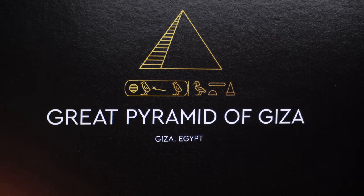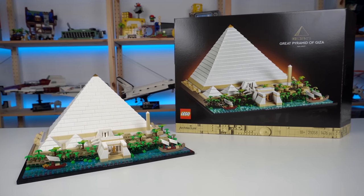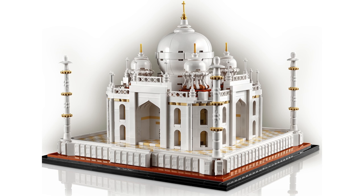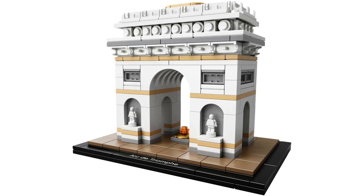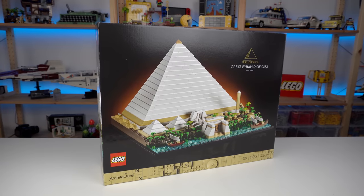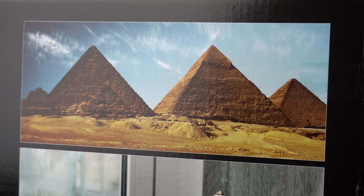The Great Pyramid of Giza is probably the only Architecture set LEGO has ever released that I actually wanted to have. Nothing against the skylines and all the things the theme has gotten us used to — it's just never really gotten into me aside from a few sets for the pieces. But this one is taking the theme into a whole new direction which I'm really, really liking.